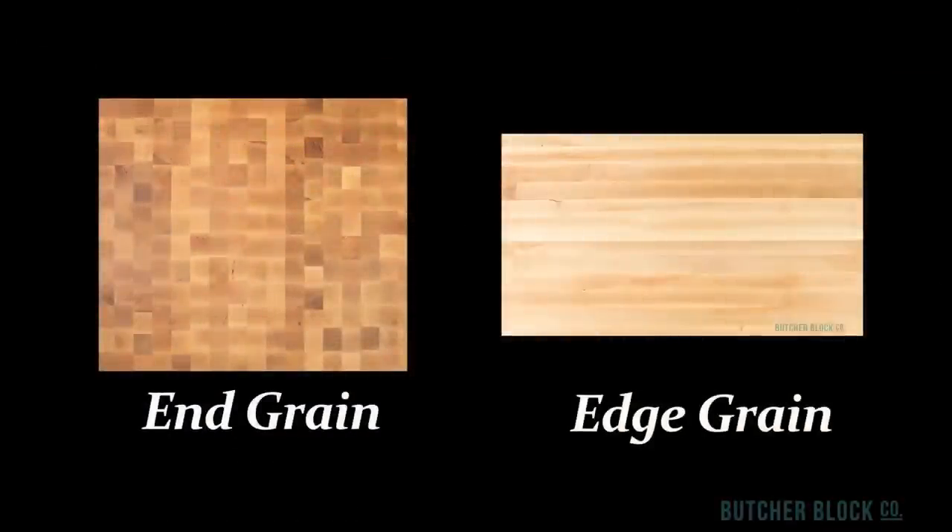Edge grain boards, in contrast, are made by bonding together long strips of wood side by side. Generally speaking, they're less expensive than end grain boards. They are more likely to show knife marks, although they can be easily sanded to restore the smooth surface. Regardless of which grain style you choose, when well cared for, your cutting board should last quite a long time.